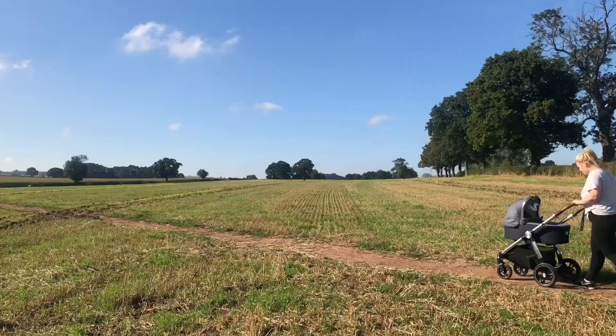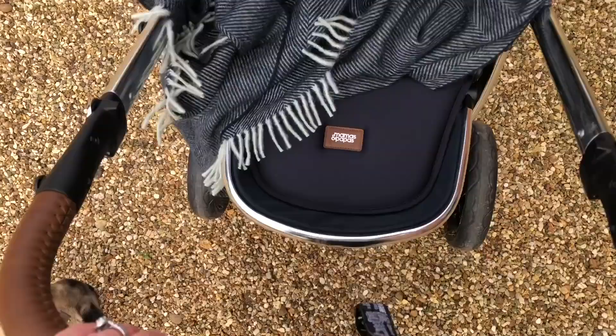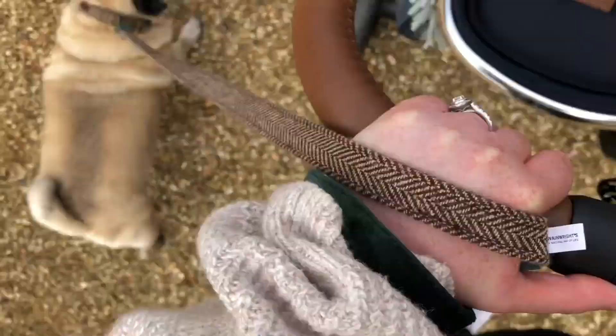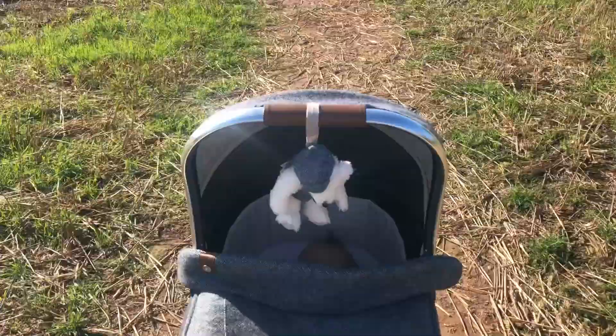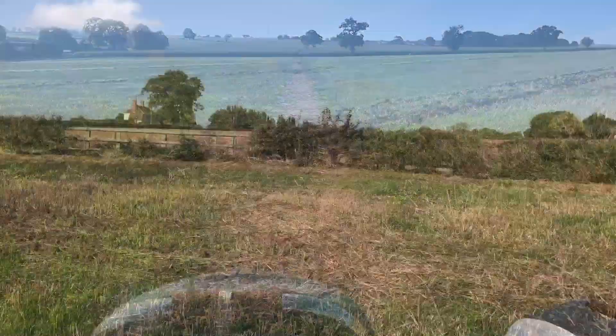The wheels on the pushchair are pretty large, they're puncture proof, and they've got dual suspension — perfect for me as I live in the middle of the countryside. They enable me to switch from gravel paths to tarmac to fields and mud tracks whilst always providing ultimate comfort for Freddie, even with a few bumps here and there. He never seems unsettled or disturbed if he's napping.